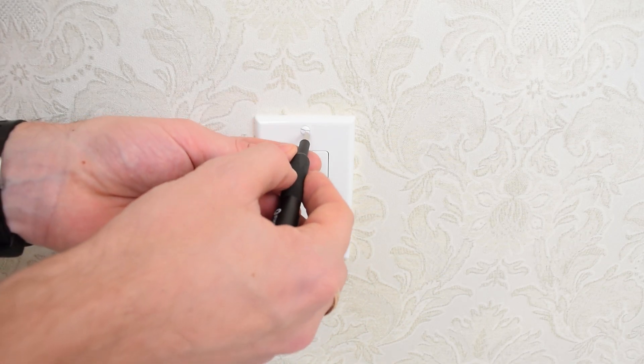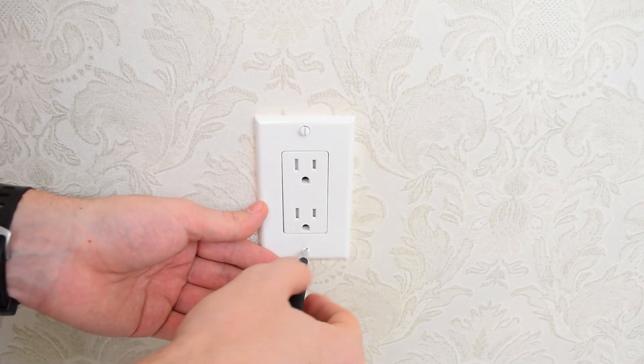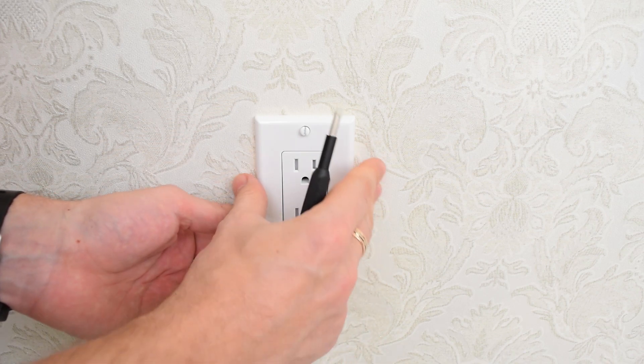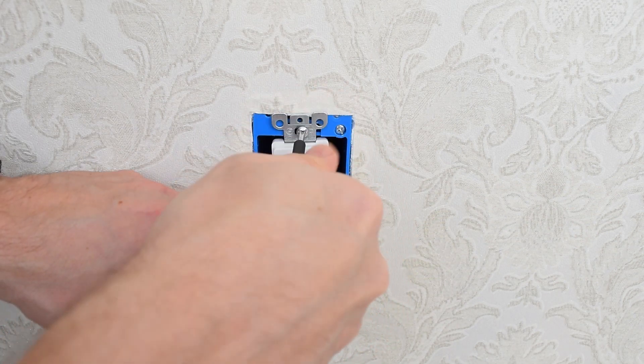First we need to unscrew and remove the outlet cover. Next we need to unscrew the outlet itself and carefully remove it from the outlet box.